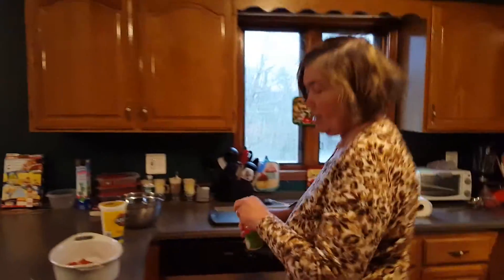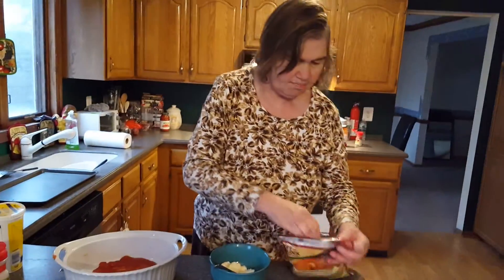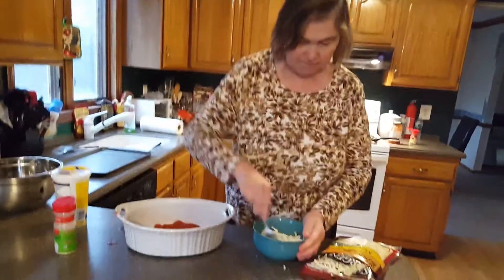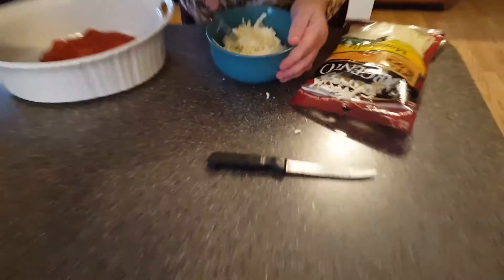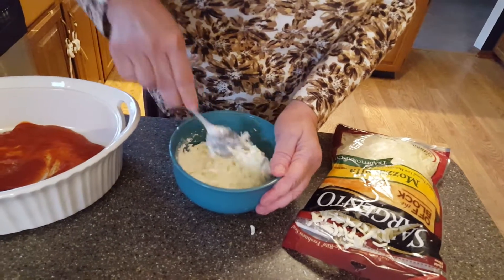In the cheese sauce, all I'm going to add in is a little garlic and a little bit of mozzarella cheese. Mozzarella cheese goes on just about anything — goes on lasagna, same thing with the ricotta cheese. And I'm going to mix this up a little bit. This is the cheese sauce that's going into the ziti.